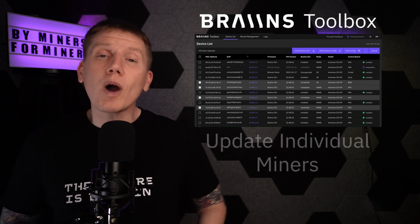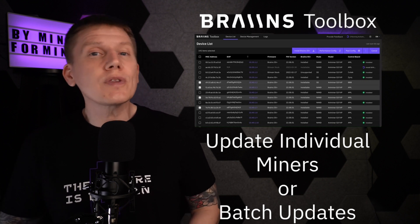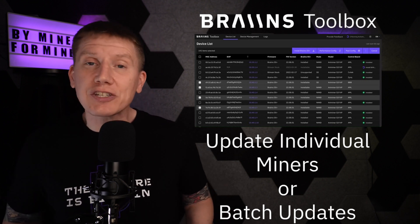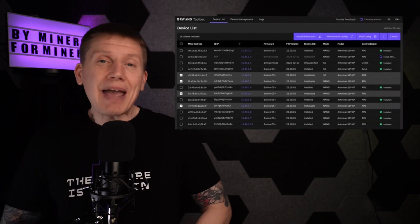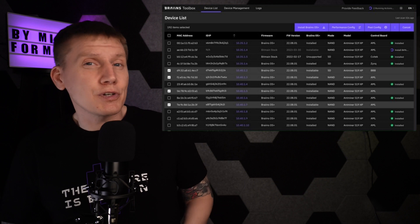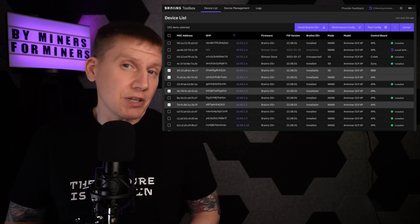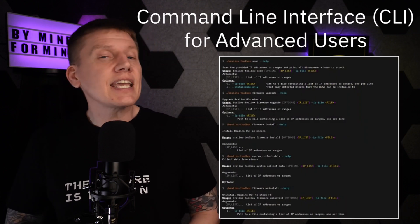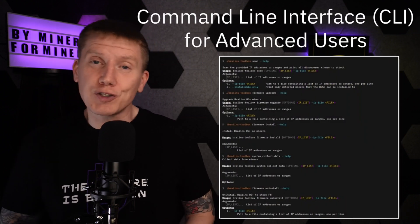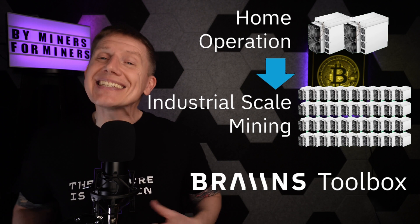You can make these updates one miner at a time, or organize your miners into groups so that you can do any of these operations across whole batches of your mining farm. The app has an awesome graphical user interface, but if you are a power user and want to develop scripting or utilize the tool's more advanced capabilities, there is a complete command-line interface that gives you full functionality of the tool. Whether you're running two miners or 2,000 miners, the Brains Toolbox app is an essential tool to running your mining operation.